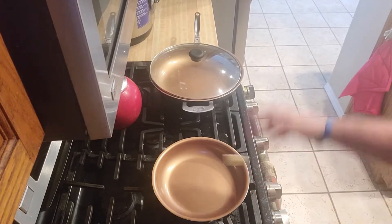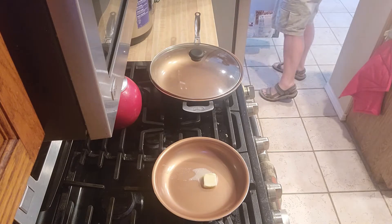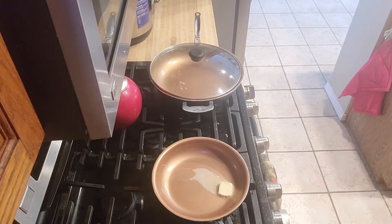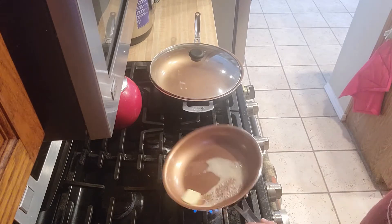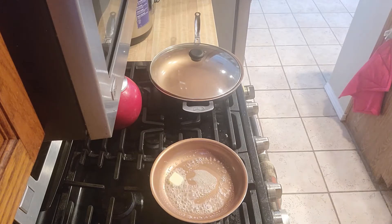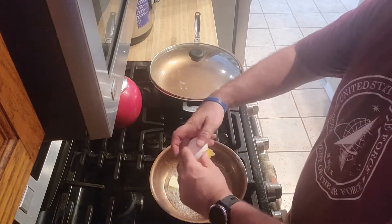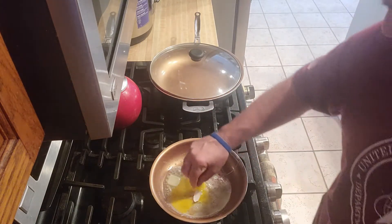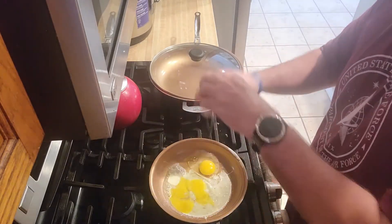First thing we're going to do when we cook our eggs — butter. There is no substitute for butter. We are going to cook these eggs just regular old sunny side up, so get the pan nice and hot. Oh — broke the yolk. That absolutely sucks. Oh well. There you go, that one's fine.